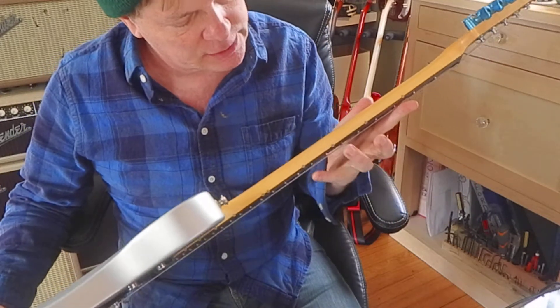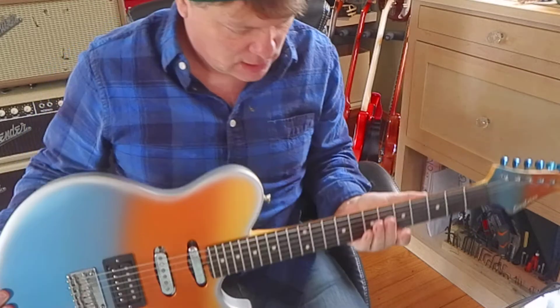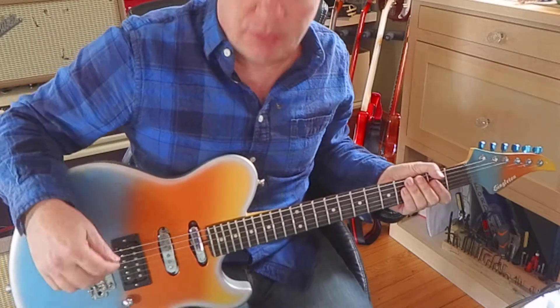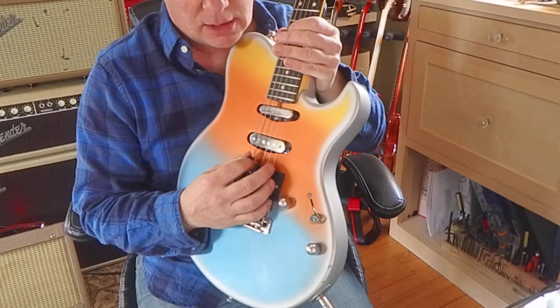It's got these little brass inserts for the position markers with a tiny hole in the middle — I like those. Nice big frets. That's the bridge pickup, and it also splits. That's the full humbucker.